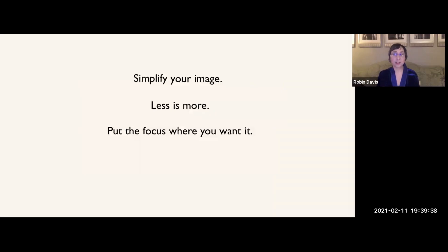Color can simplify an image. Taking out what you don't want to see — simplifying your image and putting the focus exactly where you want it — takes out a lot of distraction.